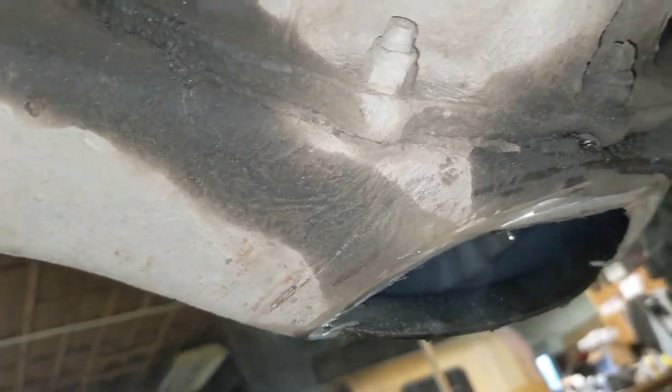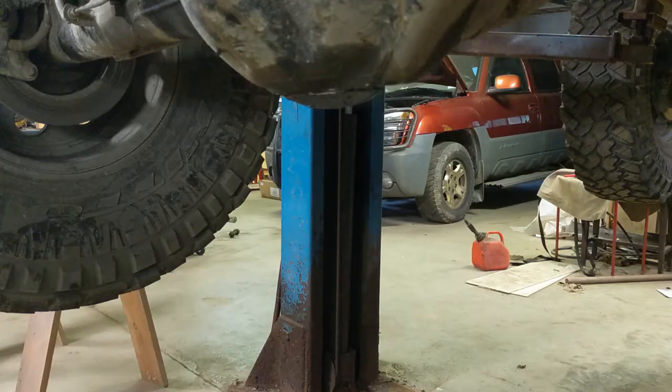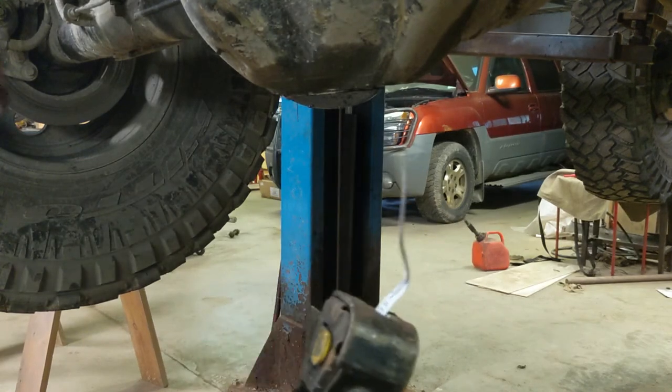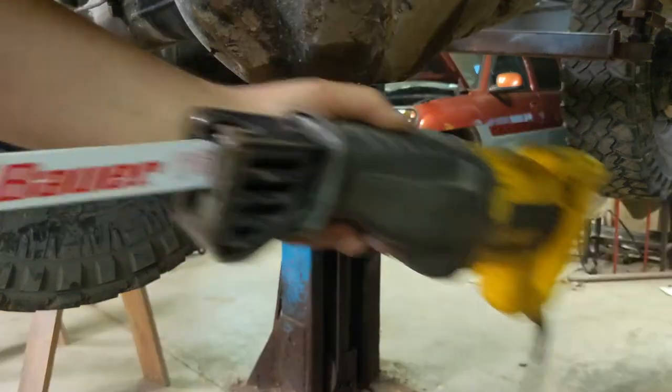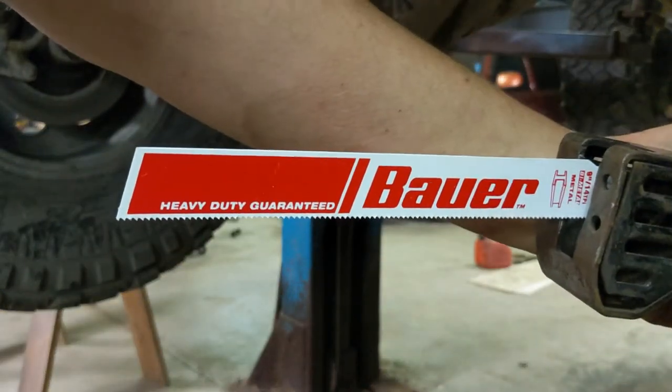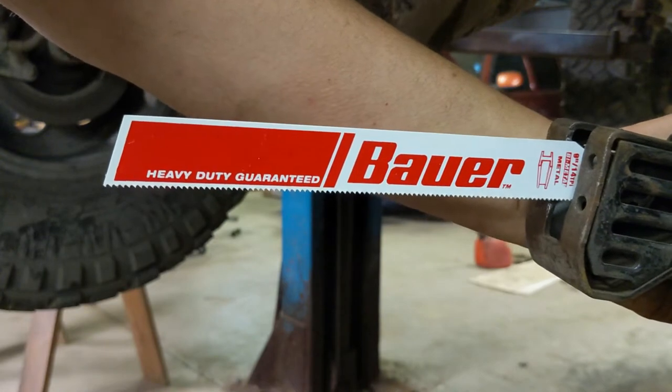We're just going to cut this other lip off and then figure out what kind of plate we need to weld in there. We're going to take this last piece off with a different tool — we're actually going to use my Sawzall. I normally buy the Milwaukee Torch blades, but I thought I'd give these Bowers a try. This is Harbor Freight's higher-end brand, so we're going to give this a try.